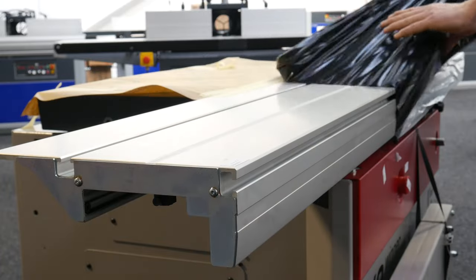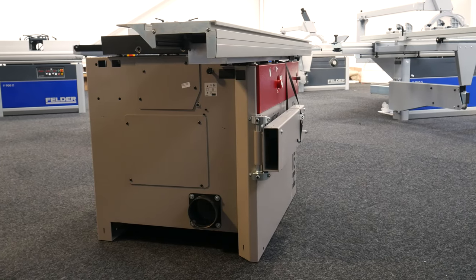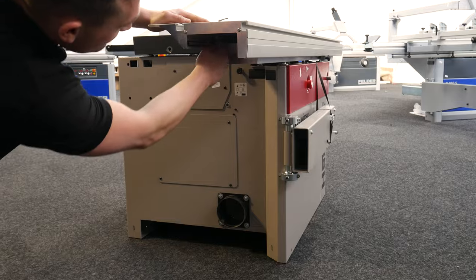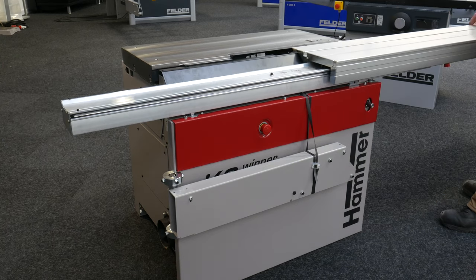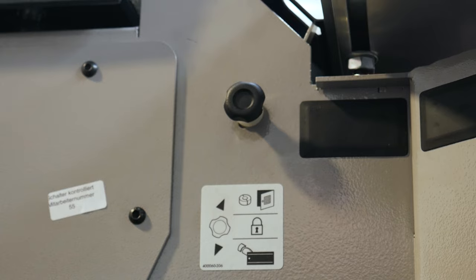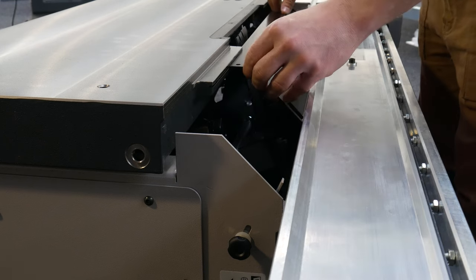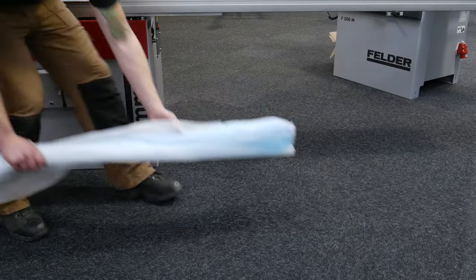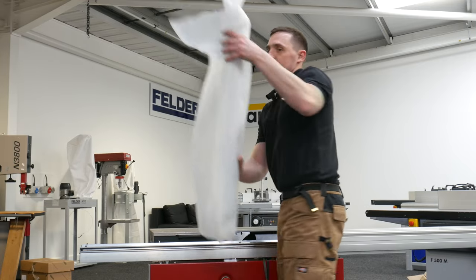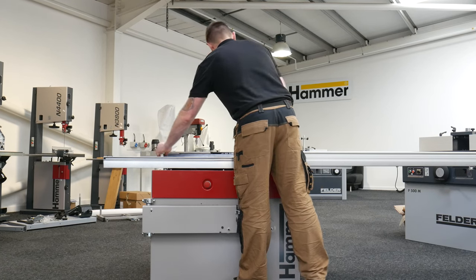Start by unwrapping your machine. Next, you'll need to remove the two small stops that are located on the underside of the sliding table. Now, with the table drawn back, unlock the sliding cover using the locking system on the side of the machine. Slide back the cover to retrieve the guide bar and cross-cut fence, which are stored inside the unit during transit. With the parts removed, close the cover and slide back the table.